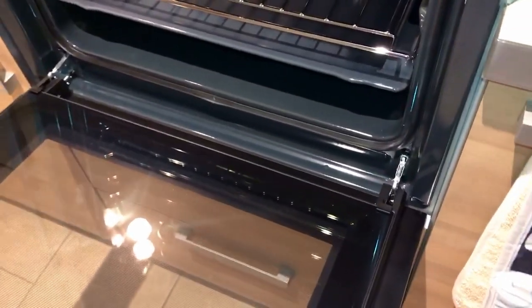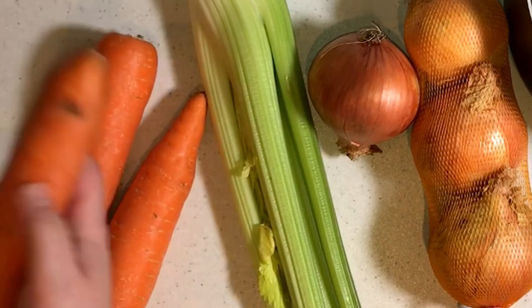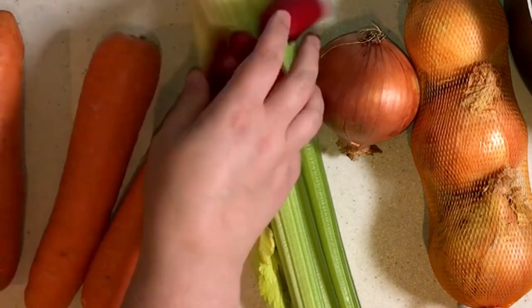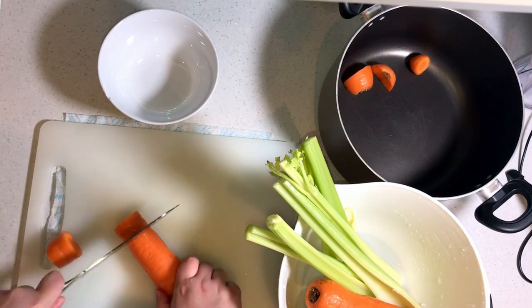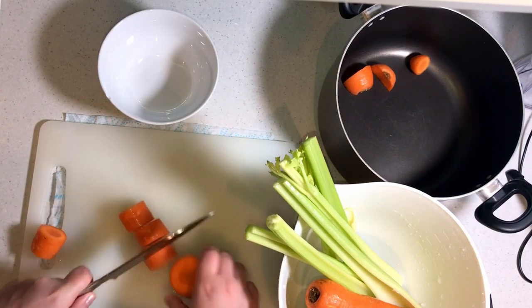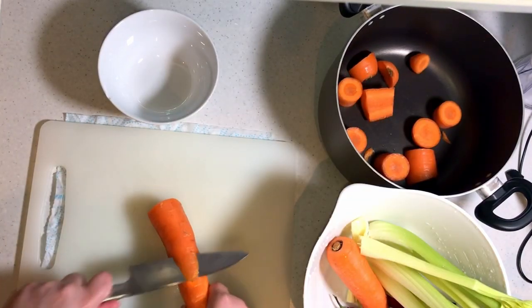I'm using chicken in the stock, so the first thing I did was put that in the oven and cook it, and then I got the vegetables out. Just using regular cheap vegetables here, cutting up the carrots and getting them ready. What you can use in the stock is basically anything that you have on hand that you think will taste nice.